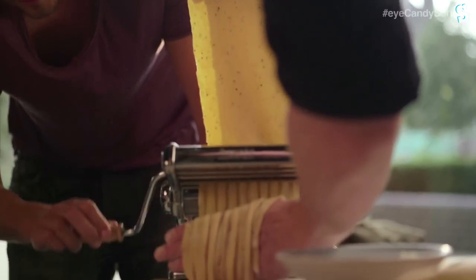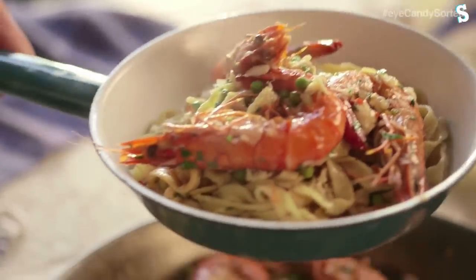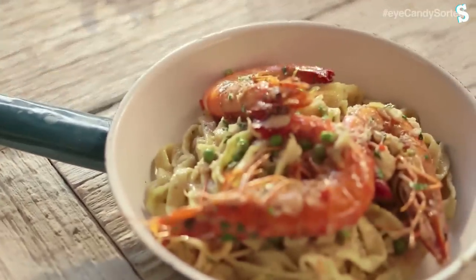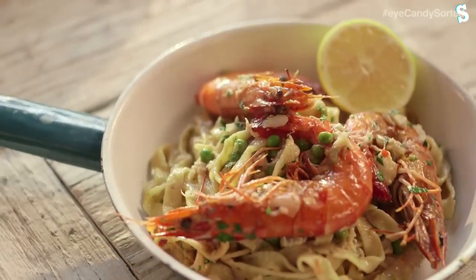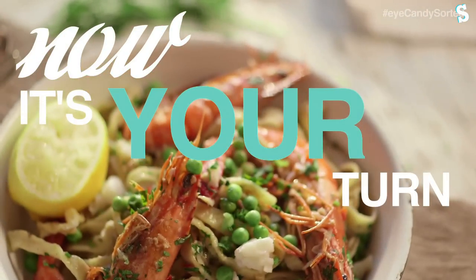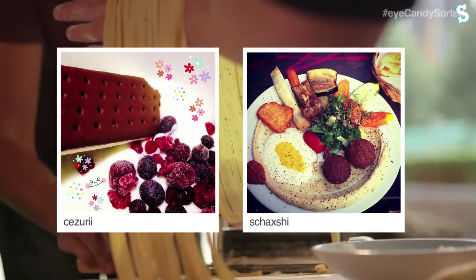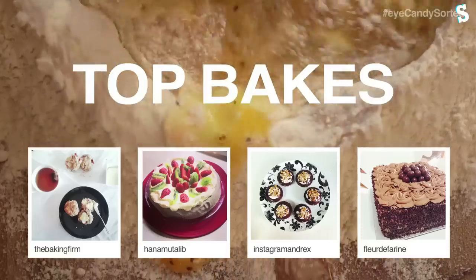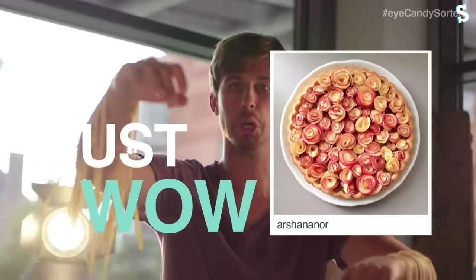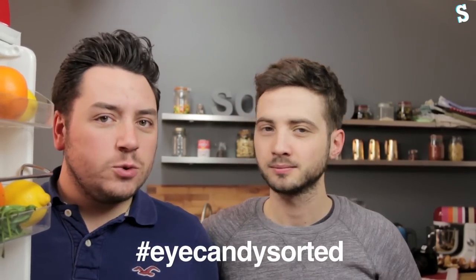This is the return of Eye Candy. If you haven't seen any of the Eye Candy series before, first of all go and have a look at the playlist — they look incredible. The second half of the video is actually not us at all — it's you. It's all of your photos and videos that you send to us using Instagram, Twitter, and Facebook with the hashtag Eye Candy Sorted.